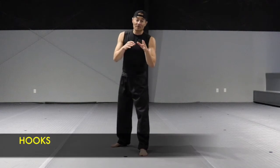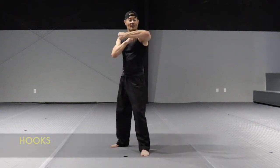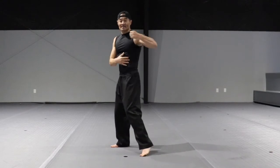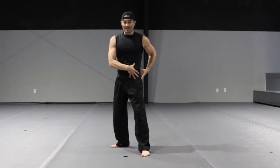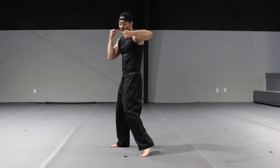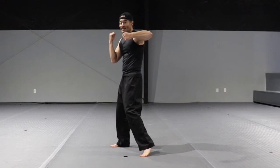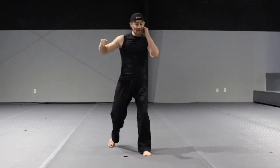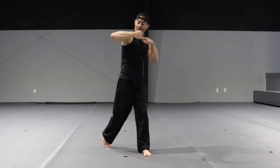The hooks. For this punch, bring the elbow up at a 90-degree angle, thumb facing you. This is the leading hook — notice how I rotate my hip and pivot on my toe every time I strike. This is the power hook, the one coming from the back. The non-punching hand stays by my face, and now I punch with the opposite arm.